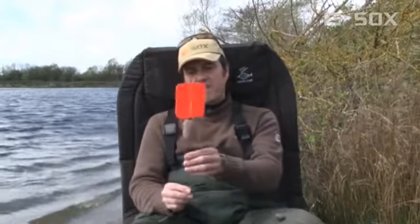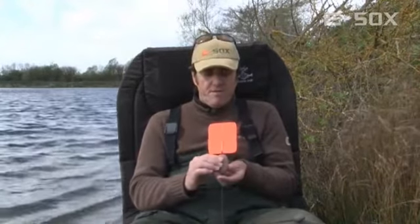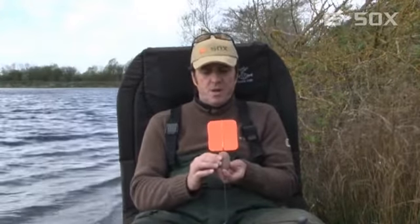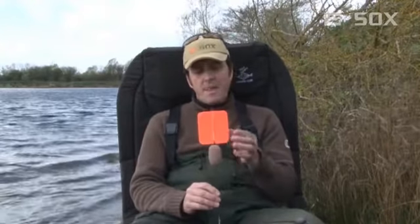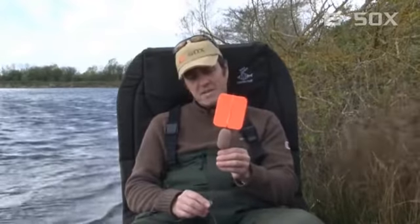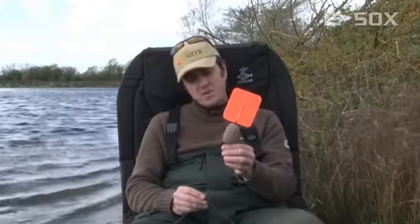Then we move on to the float itself, which has a stem, coming up to the buoyant floating part — the poly ball — which obviously keeps the float buoyant in the water. And then we've got the vane, which acts as the sail. That will catch the wind and move your bait out at quite a healthy pace, taking you to distances you can't otherwise reach. So that's the float itself.